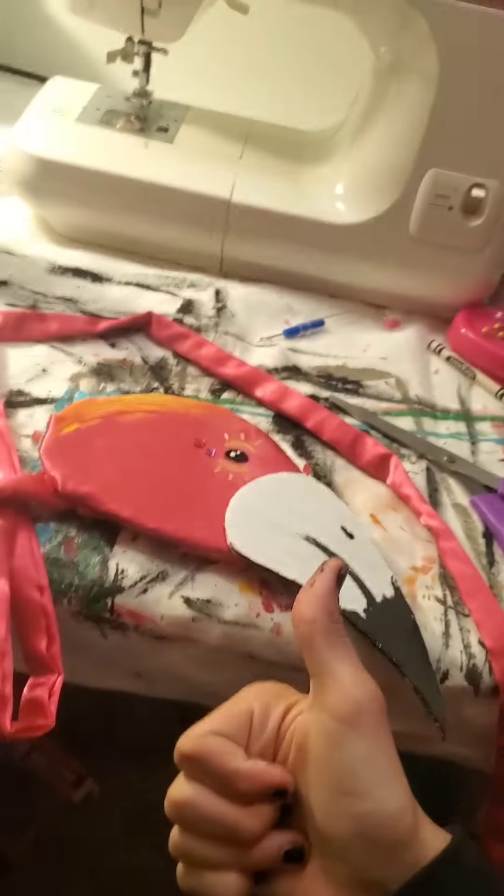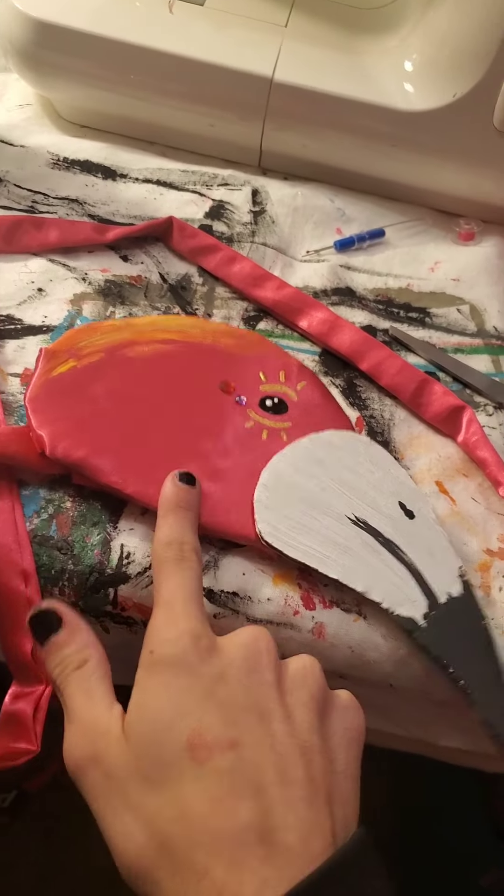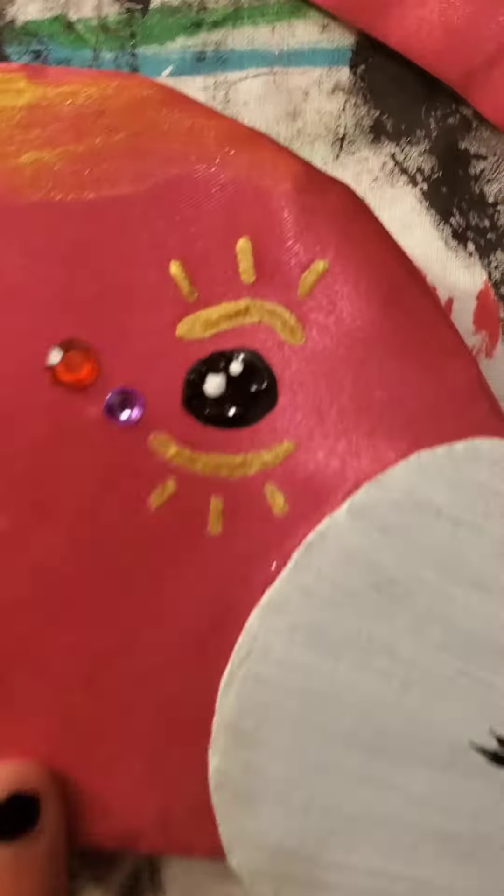It turns into something else later — I turned it into a fascinator, because I'm amazing with fascinators. I thought it would be like a Björk situation, with the flamingo neck and head. And there's his face — I painted his face. His name is Frank. Please love Frank; he loves you.